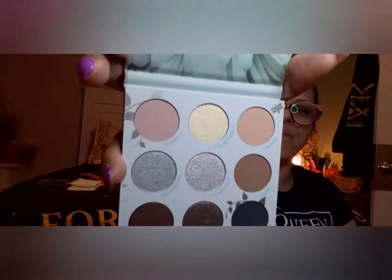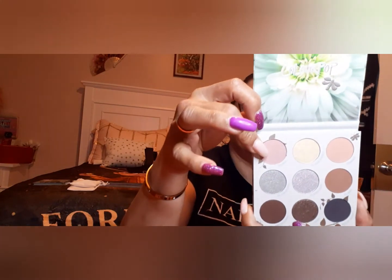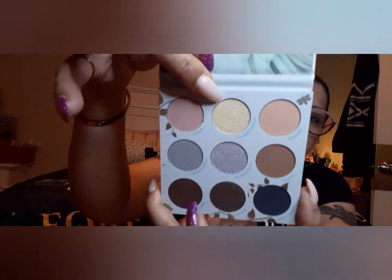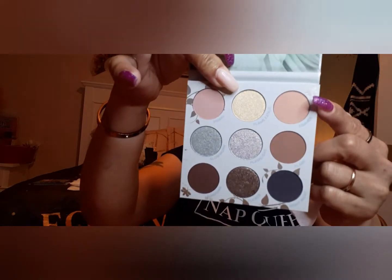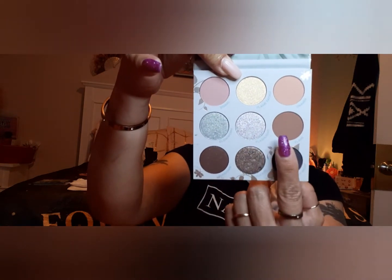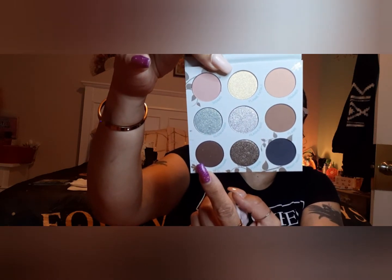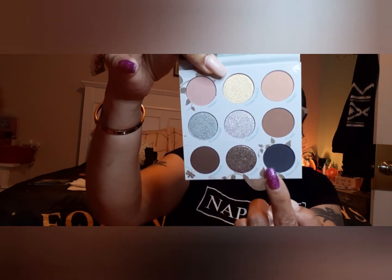The other one I got is the Glow Getter palette and I just fell in love with the color story in this one. The shade names are: Dimmer, Flame Fatale, Signal Flare, Flashlight, Glow Warm, Night Night, Flicker, and Sundown.